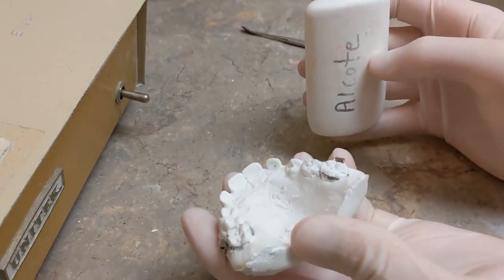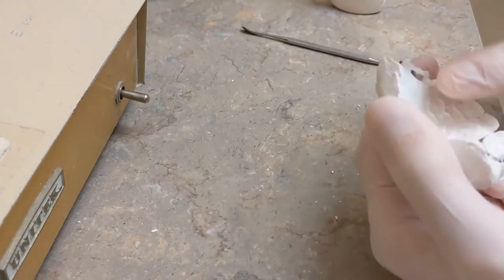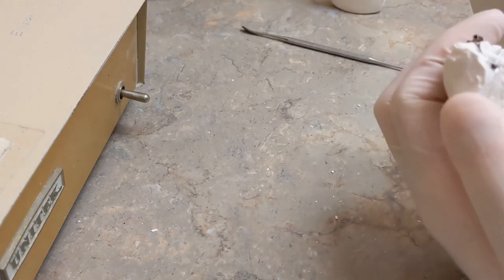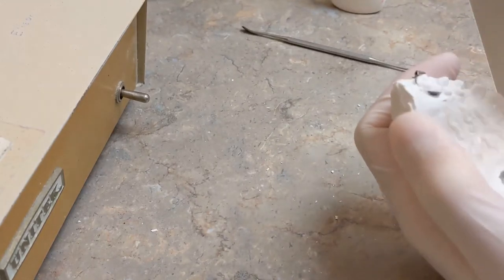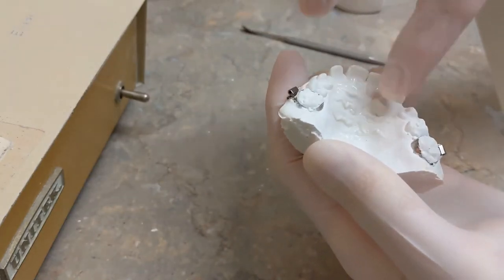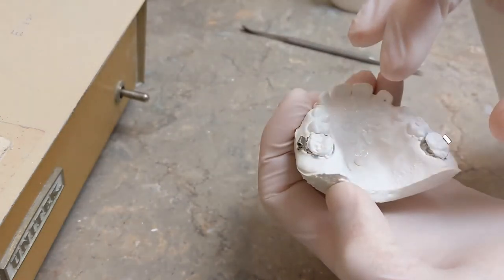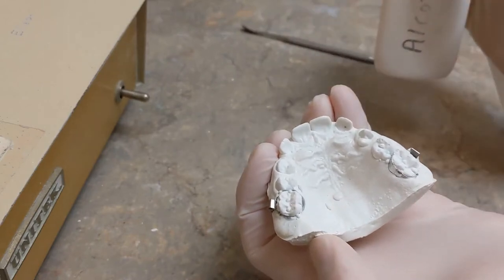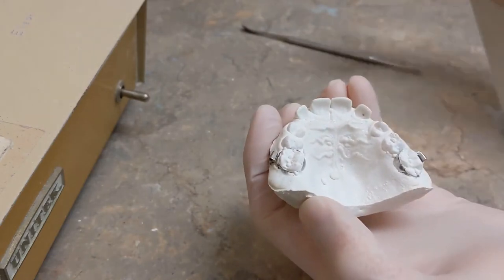Immediately after you do that — this is extremely important — right away put all-coat on there. Just put a bit on and spread it around with your finger. You want to put all-coat wherever you're going to make the little acrylic button of the Nance appliance, because this provides a barrier between the acrylic and the stone. If you do not put the all-coat on well enough or you forget, the acrylic will stick to the stone and taking the Nance appliance off is very difficult — it ends up pulling stone away with it. So put all-coat on first so you know it's done and you won't forget.